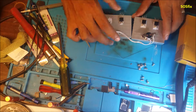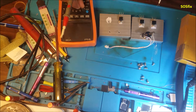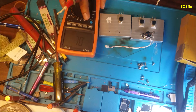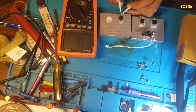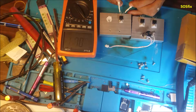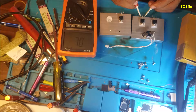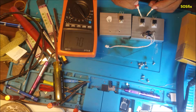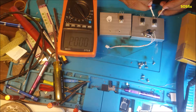Testing MOSFETs is very easy — just put the multimeter in diode mode. Let's check these two MOSFETs. This one shows zero on both sides — it's completely shorted and bad. This other one: one side is still okay but this side is short. If you find just one side is short like this, that MOSFET is bad.